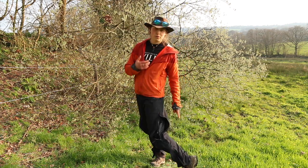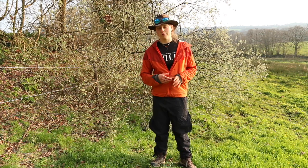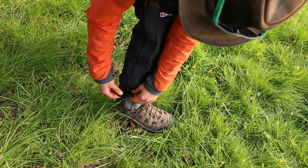At the bottom there are also little poppers so you can tighten them up around the ankle, which works nicely with gaiters or crampons — you just don't want baggy clothing around, so tightening that up adds a little extra security.